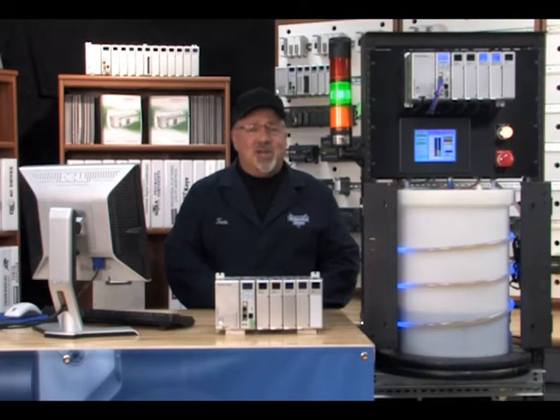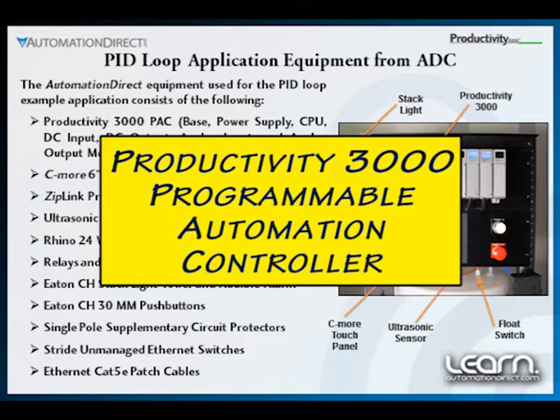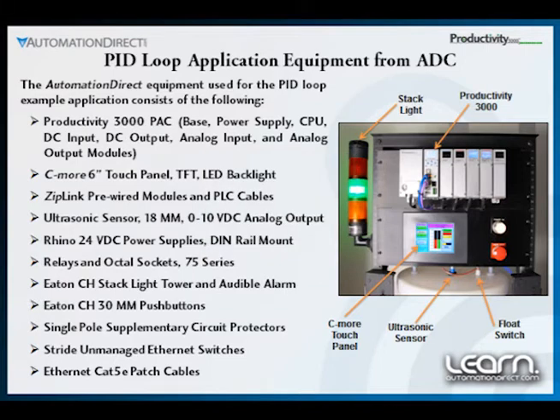Much of the design that went into our example application was based on using products carried by AutomationDirect. The Productivity 3000 programmable automation controller is our main focus and feature for this tutorial. With its abilities and the ease of adding a C-more touch panel, we are able to quickly set up, control and monitor our application. It was a no-brainer to use ADC's sensors, relays, push buttons, power supplies, protective devices and wiring components to round out the design.